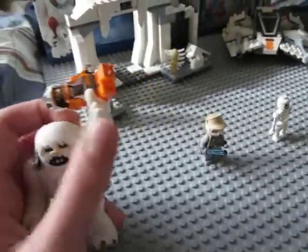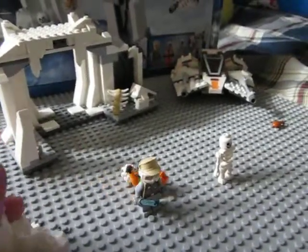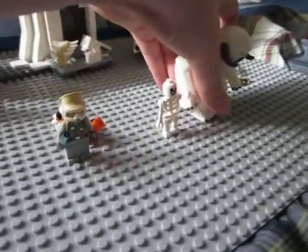He can hold on to people and throw them into walls or whatever you want to do with him. The Wampa is awesome.